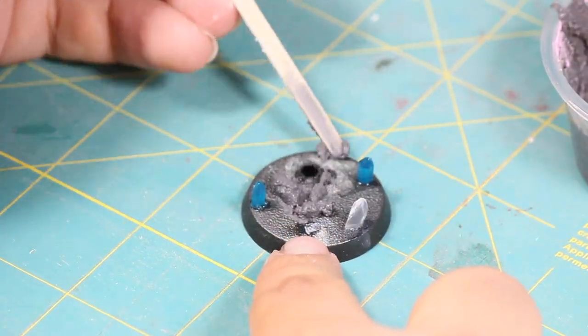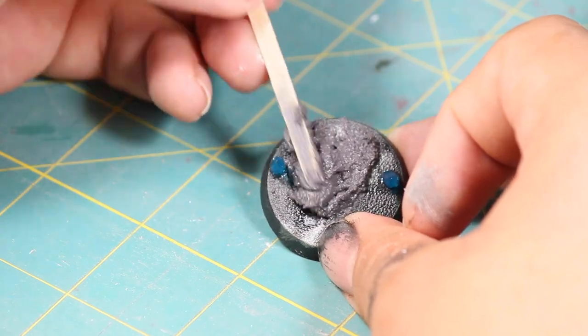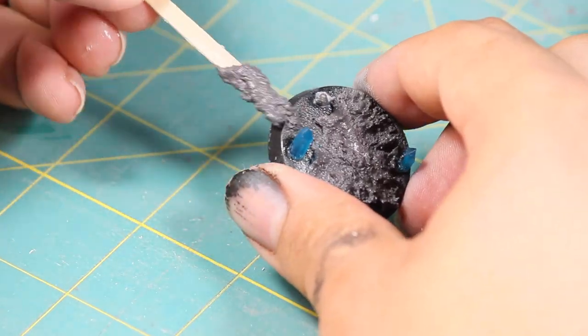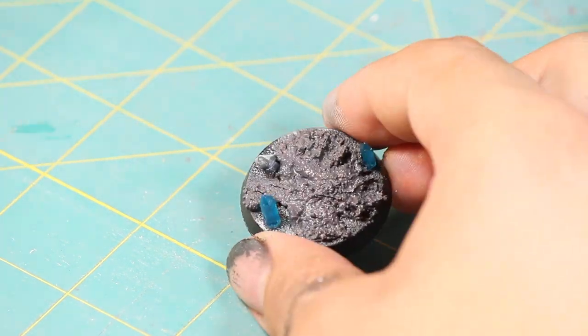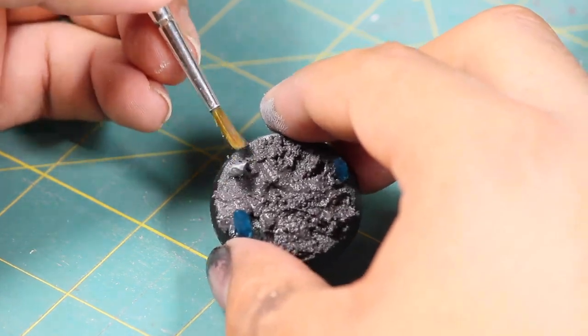Once that was thoroughly mixed, I applied it to the base, making sure to keep it away from the crystals for now. Once the paste was on there, I went back in with a damp brush, smoothed it out, and helped get it a little closer to the crystals.